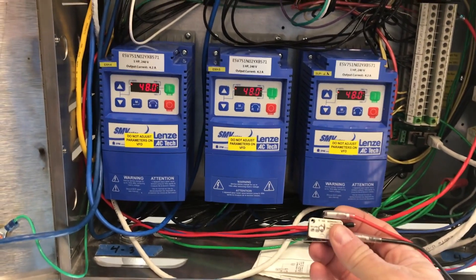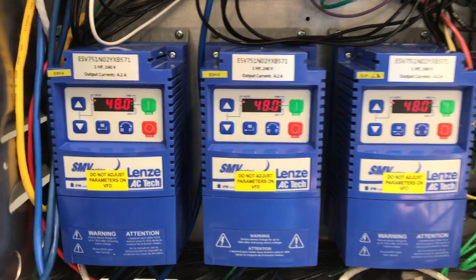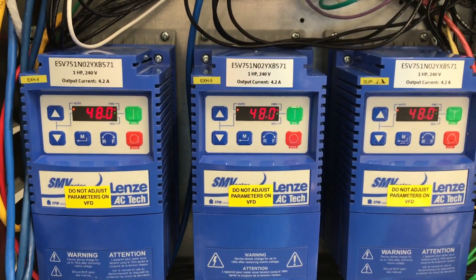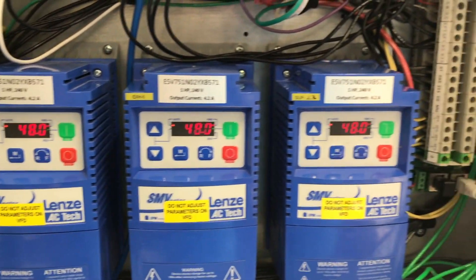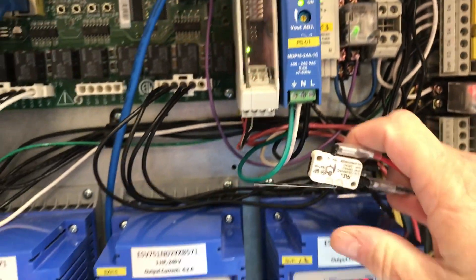Now we are going to look at it again with the hood turned on. If you notice, all three of my VFDs are running at 48 Hz — my two exhaust VFDs on the left and my supply VFD on the right. My lighting relay is energized, meaning my hood lights would be turned on at this point.